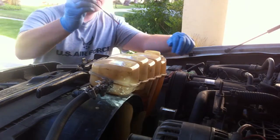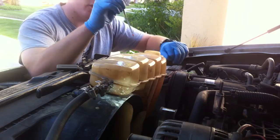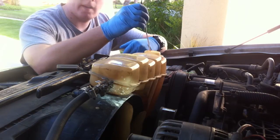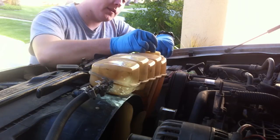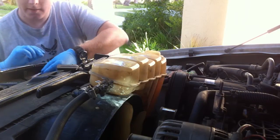I'm going to take my test strip and dip it in there for one second. You want to be careful not to touch those pads on the end. I'm going to dip it in there for one second, pull it out, wait 45 seconds, and read it. Shake it off and set it to the side.